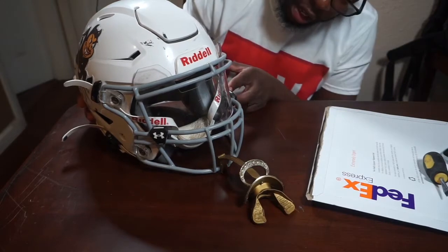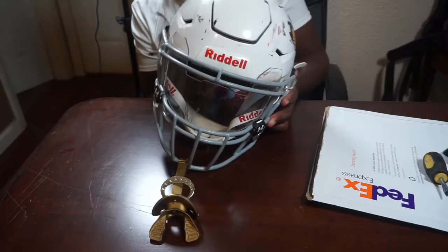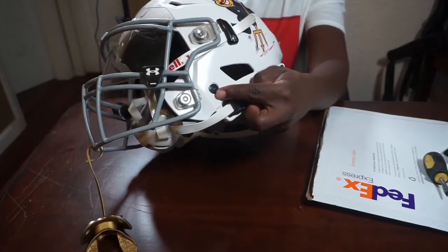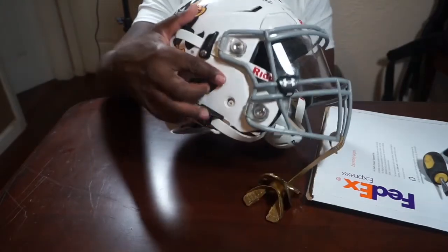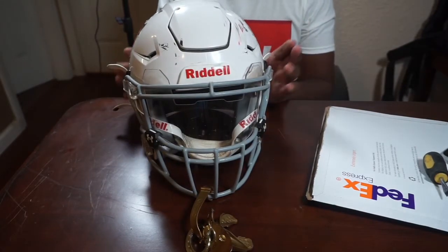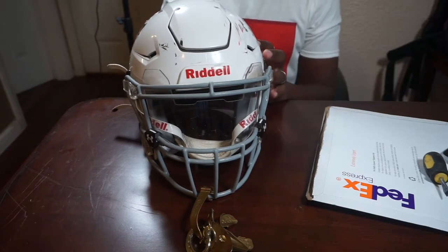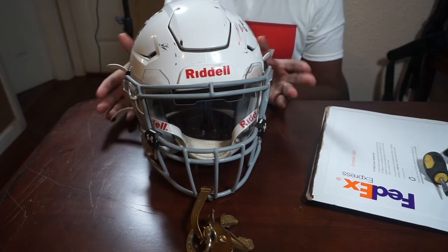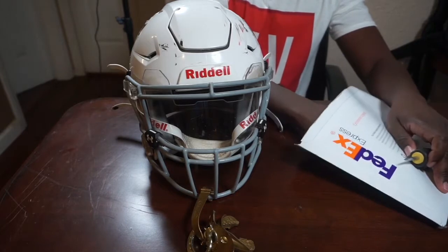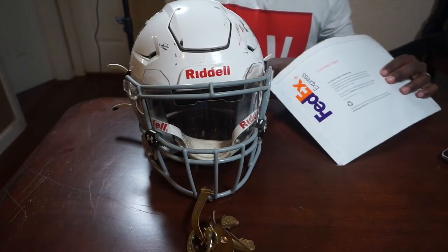Anyway, what you guys came to see was the repair. As you can see, on this side it has the black piece, and on this side it's missing. As a parent I suggest that everybody repair your kids' stuff. I like to keep it as close to factory as I can, so any little screw or piece that comes out, I am repairing it right away.